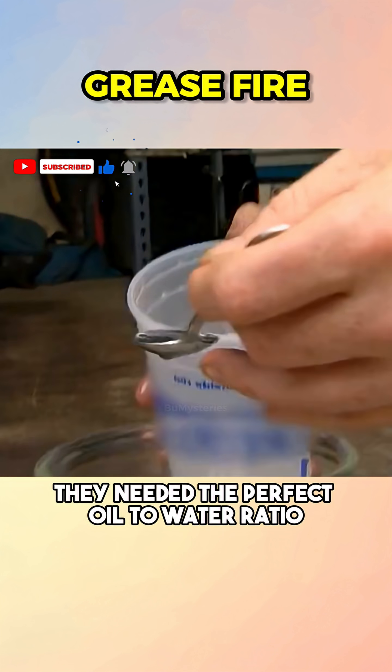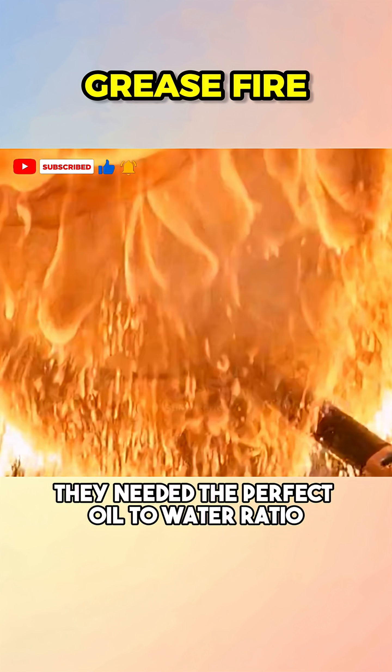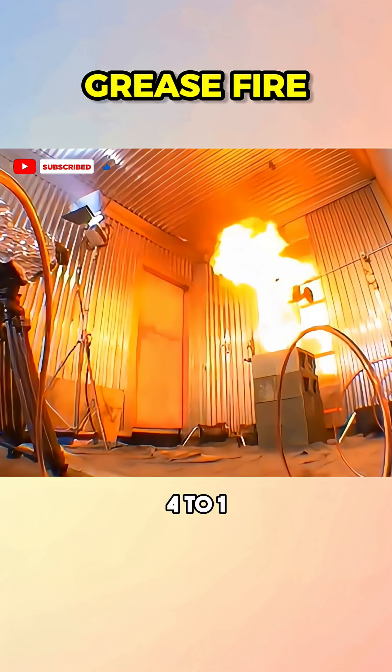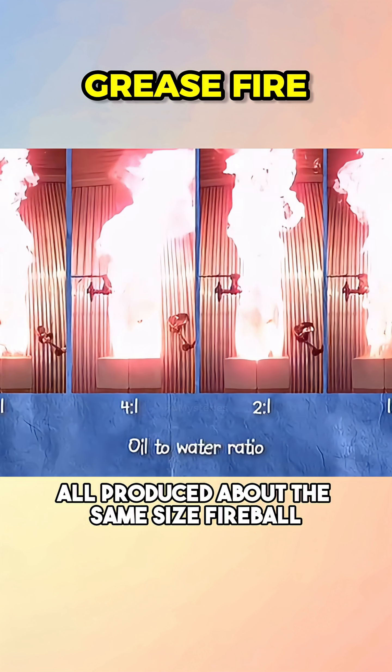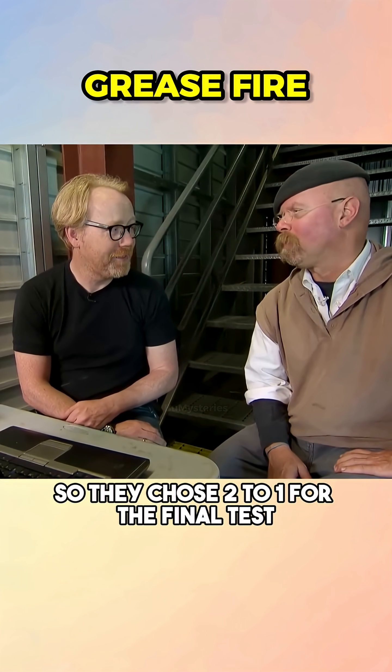For the ultimate burn, they needed the perfect oil-to-water ratio. They tested 8-to-1, 4-to-1, 2-to-1, and even 1-to-1. Surprisingly, all produced about the same size fireball, so they chose 2-to-1 for the final test.